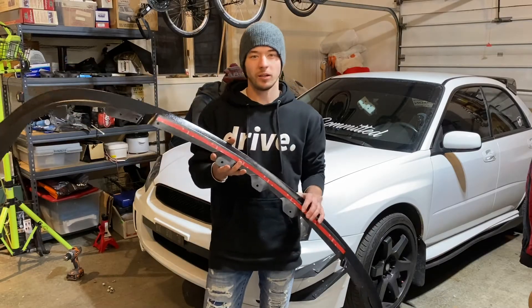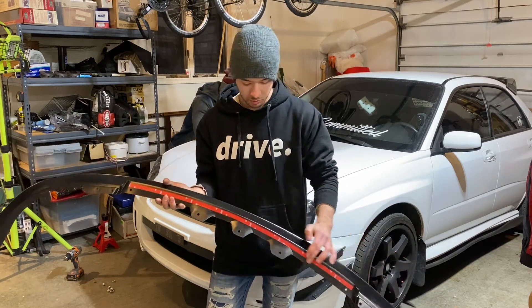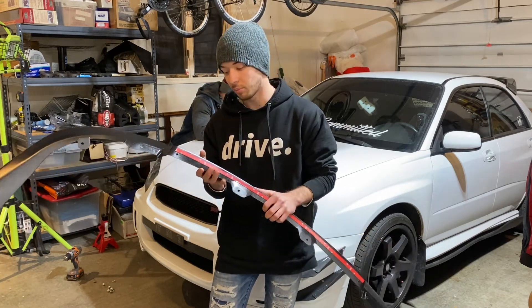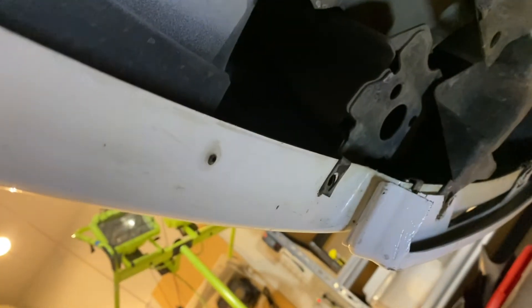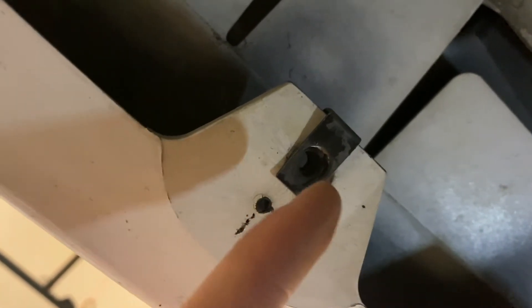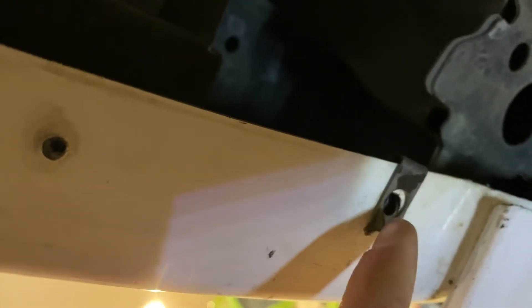After you guys have jacked up the car, you're almost ready to install the lip. What I would recommend is putting some 3M tape on your lip right here, just so it sticks to the bumper and you have no gap. If you guys look underneath here, you'll see you have mounting points right here and all around here. If you guys don't have these underneath, you can go to Ace Hardware and buy them — they're super cheap, like $0.50 each, and you'll need around 10 or 12 of them. This is basically where your lip is going to attach.